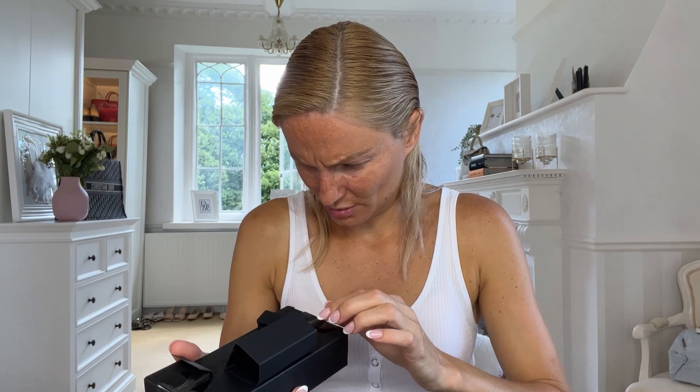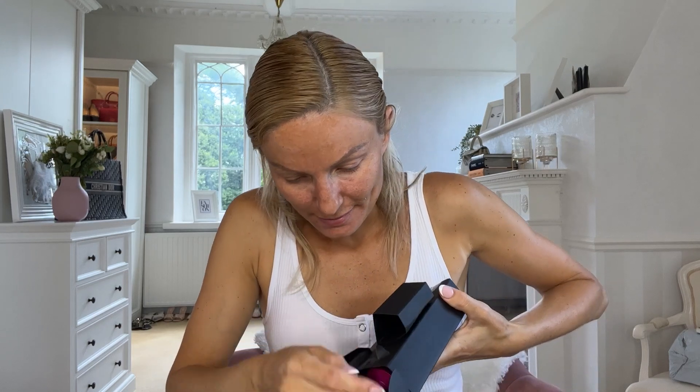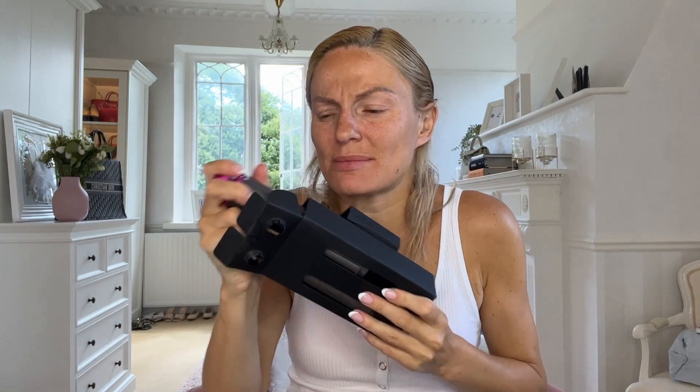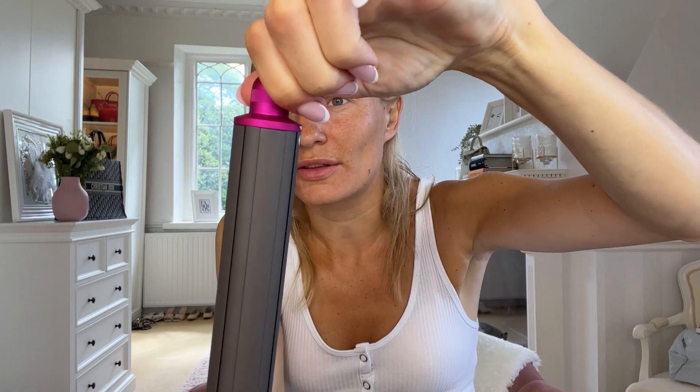And then we've got these sexy doodahs here. These are the thick and thin curlers. What's happened with the second generation is you turn it at the top to change the direction of the airflow, so you don't need one for each side. You just turn the top to change the direction of the curl you want. So you've only got two wands instead of four wands — that's cool.